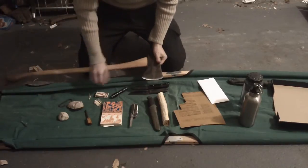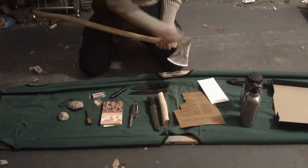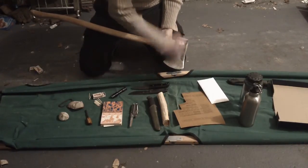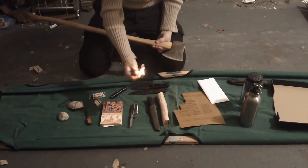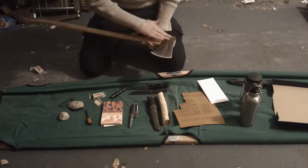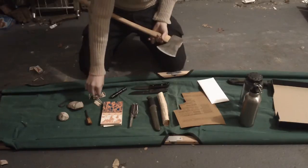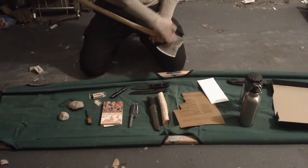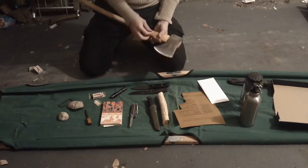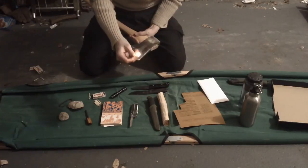I've got an axe I re-hafted with a pretty polished head on this. Even though it's pretty polished, it's a very smooth surface even though it's got that nice patina on it. For surfaces like that, what you want is a long runway so you can really get up that friction to strike. There's that off the eye, off the actual haft.